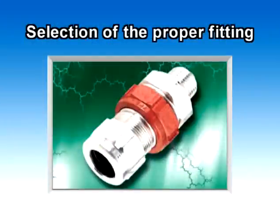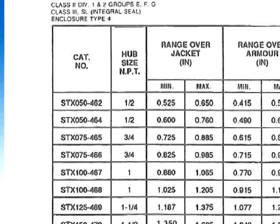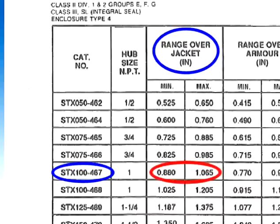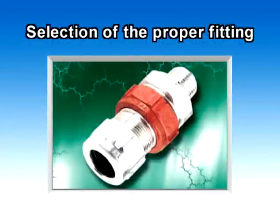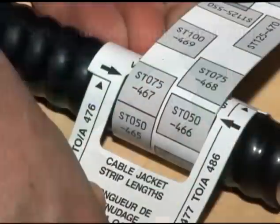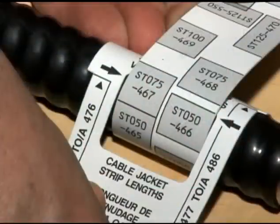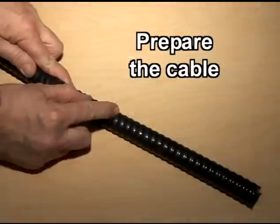To select the proper StarTech XP fitting, you must know the outside diameter of the cable, including its outer jacket. With this information, refer to the instruction sheet supplied with the fitting. You can also refer to the cable range engraved on the StarTech XP's gland nut to match the correct fitting with the cable. Thomas & Betts also offers a StarTech Wraparound Ruler, available through your local distributor, to help you select the proper fitting if you do not know the cable diameter on hand.